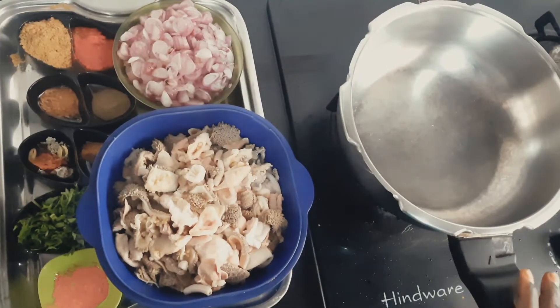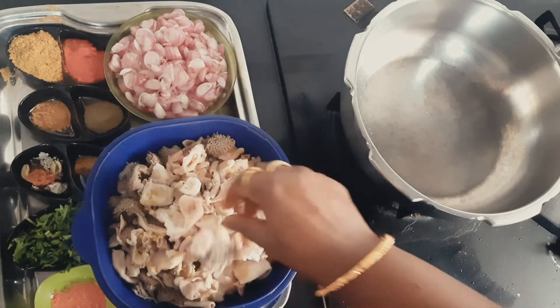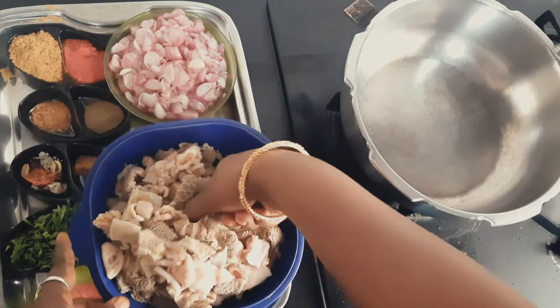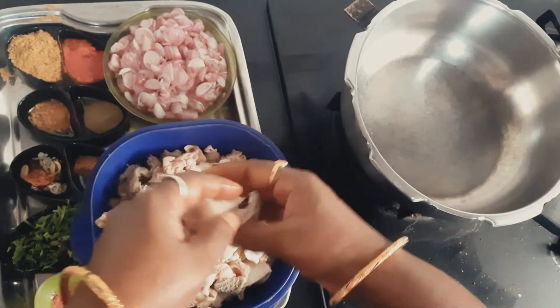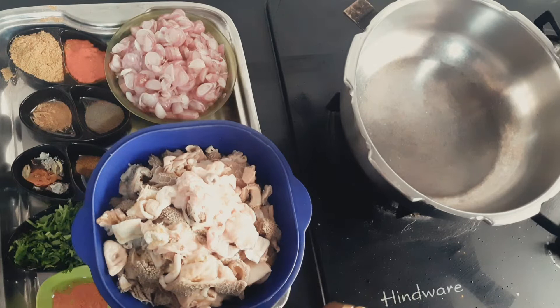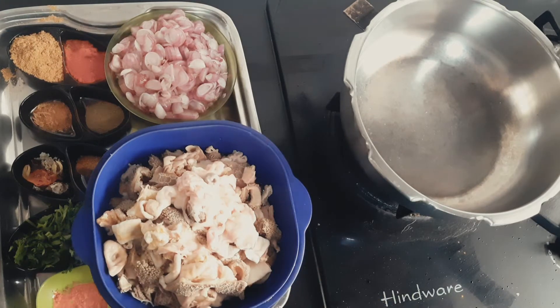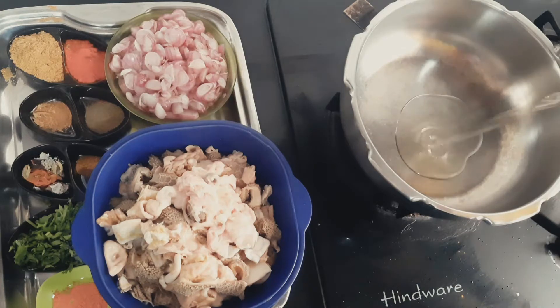In a pressure pan, pour the noodles out of the cup. If the noodles came out, put some noodles in warm water. This is why you put some noodles in the bowl. Put some noodles in warm water, then add some noodles in hot water.